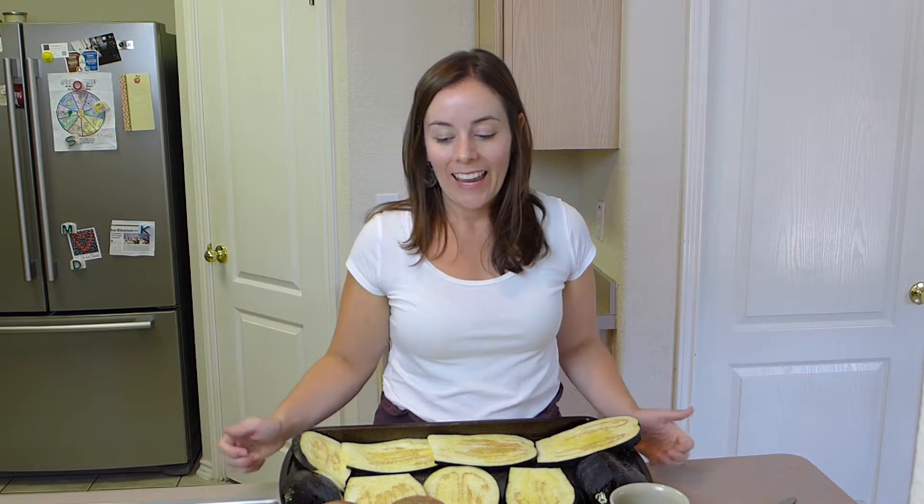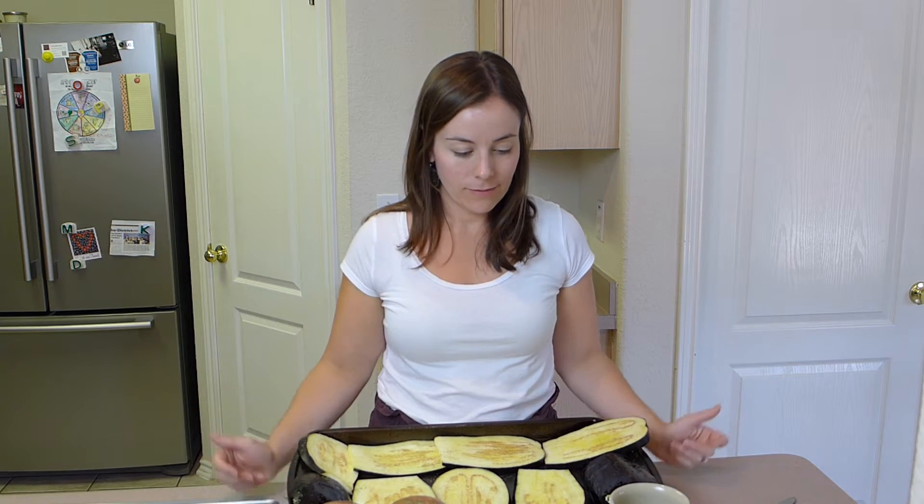I have my oven preheated to 400 degrees, and I'm going to cook these for 15 to 20 minutes. Let them get kind of brown on top and I'll show you what they look like when they're done.